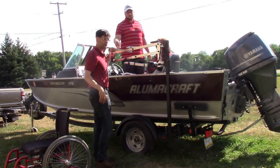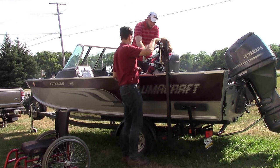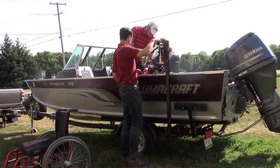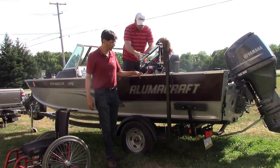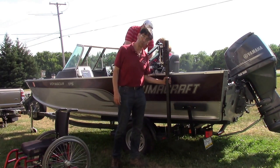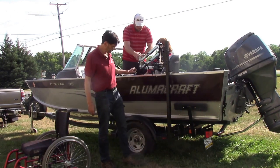For more information, you're going to want to check out the link down below, which will show you how the system works and also a detailed video of the removal and placement of the adapter, the boat adapter.